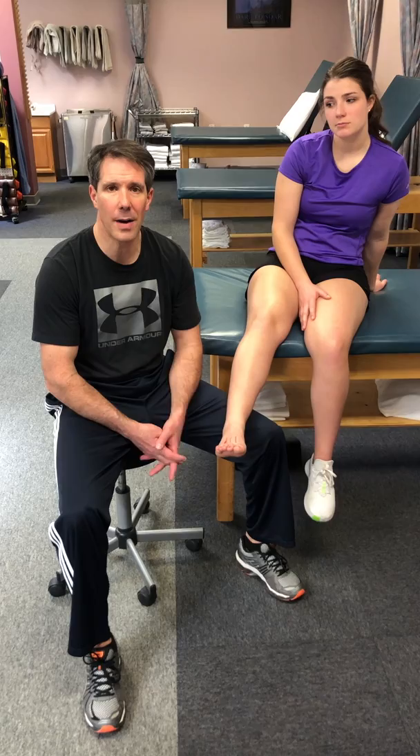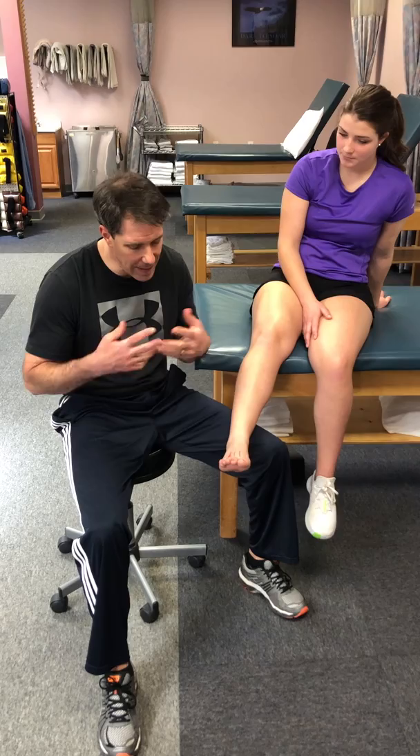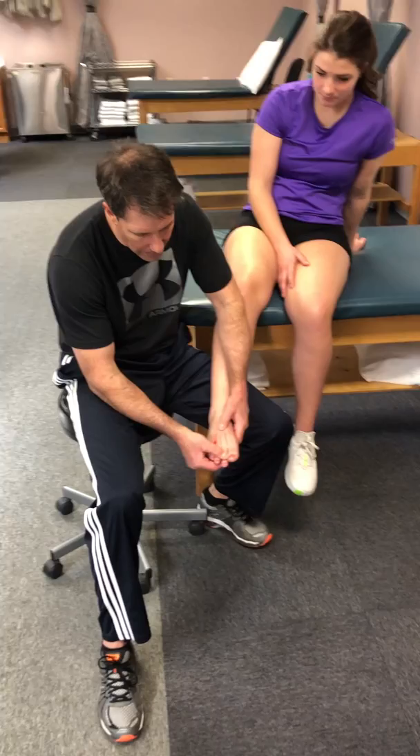Hello everyone, this is Paul from OrthoEvalPal. Today I want to talk about the difference between metatarsalgia and Morton's neuroma. I've done several videos on this in the past and I still get a lot of questions with more specifics on what is the difference between the two of them, how do you treat it. So today I thought I would tear them apart a little bit and talk about them individually and what you should feel when you have that. Let's start off with Morton's neuroma.